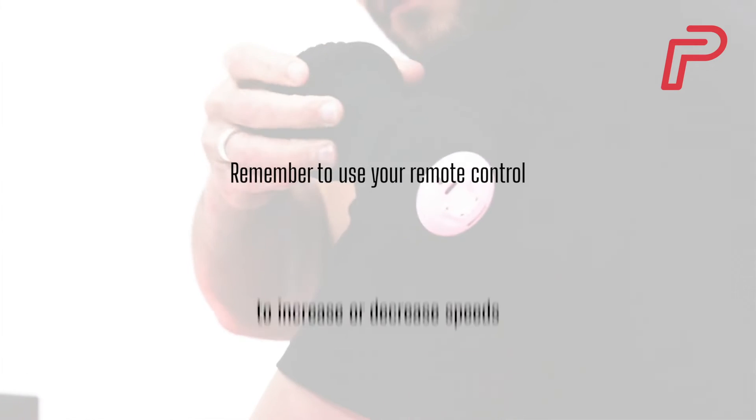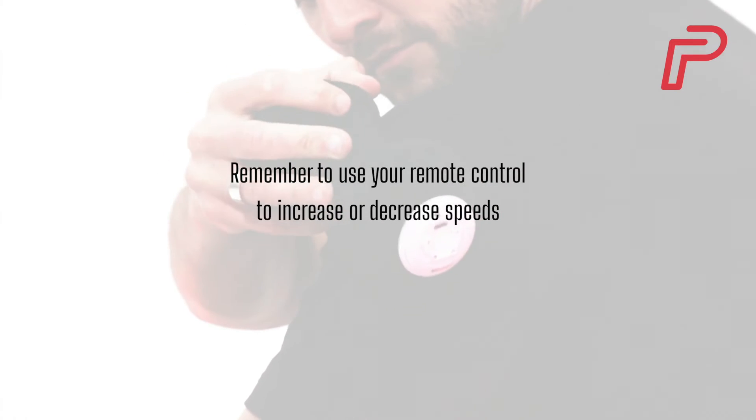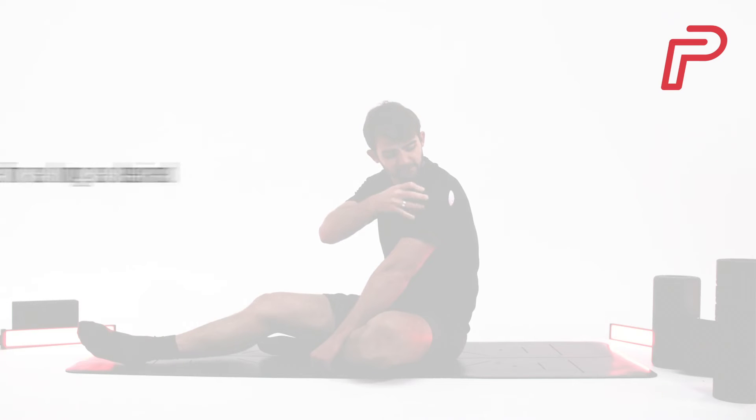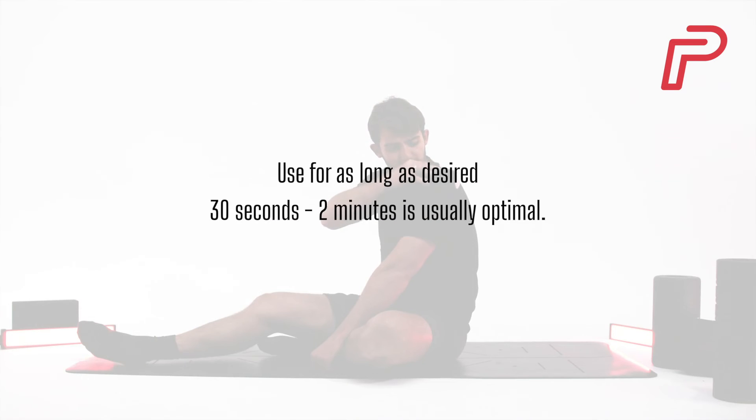Remember to use your remote control to increase or decrease speeds and turn the device off when needed. You can continue to follow this guidance for as long as desired. We recommend 30 seconds to 2 minutes as being optimal.